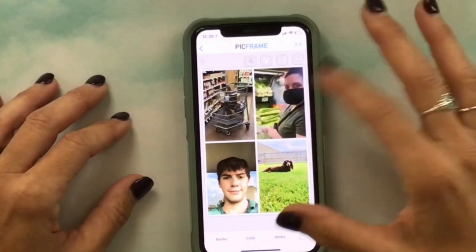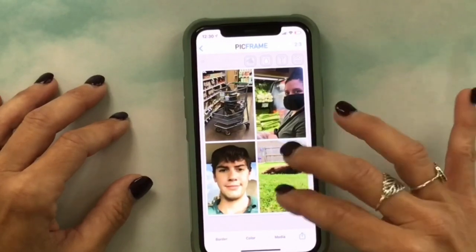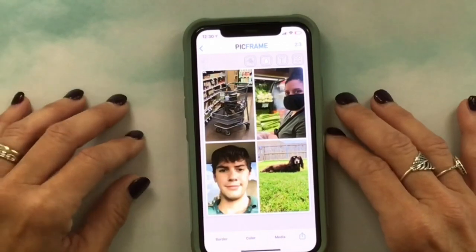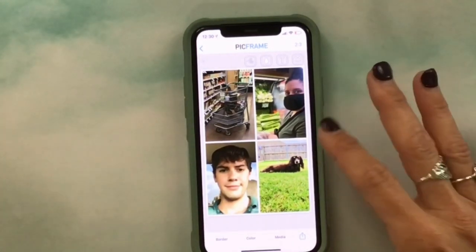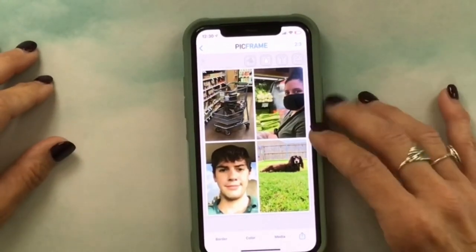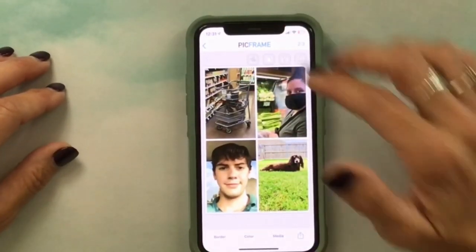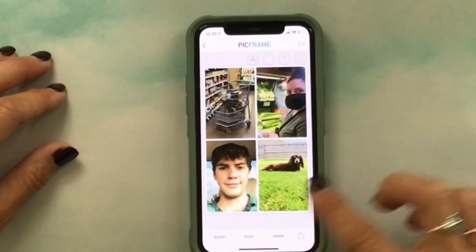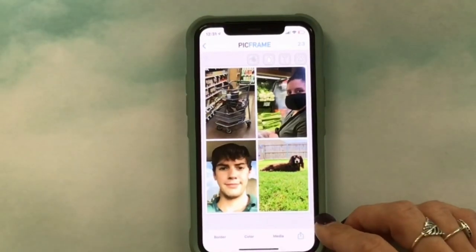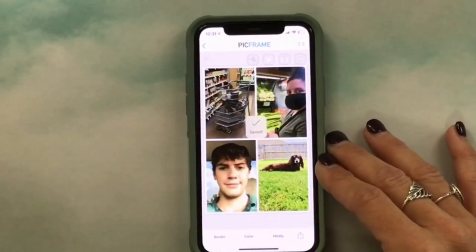We were shopping at Sprouts. About memory keeping — people think they don't do anything worth taking a picture of, but it's the little everyday things you're going to look back on. It doesn't matter how big or small your memories are; everything is worth documenting because it's going to help you remember that time in your life. I also edit photos with PickTapGo if I want to adjust colors or add text.